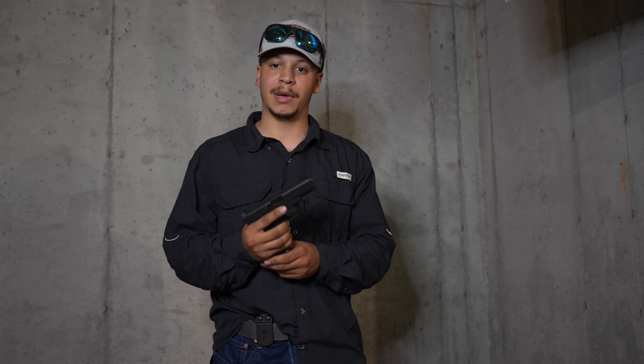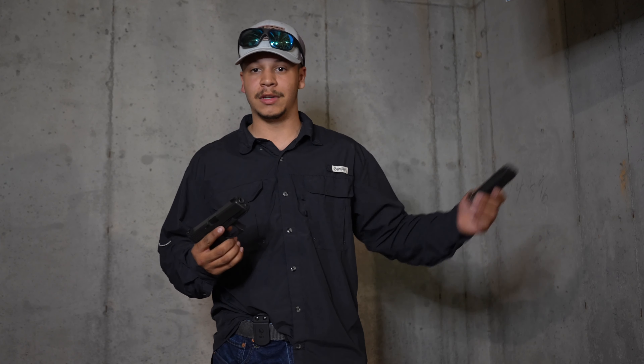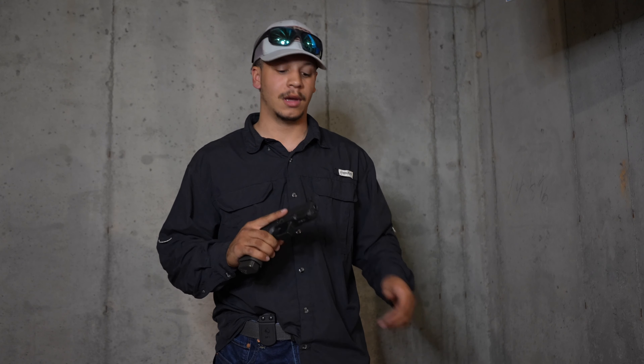And would you conceal carry this gun? Yeah, absolutely. Awesome, man — I appreciate it.